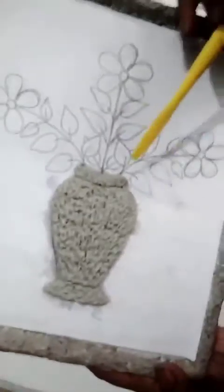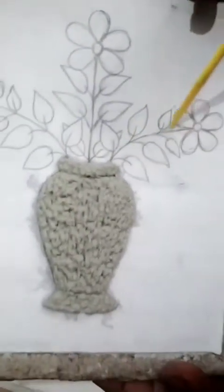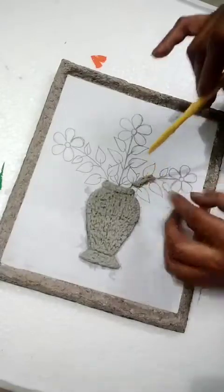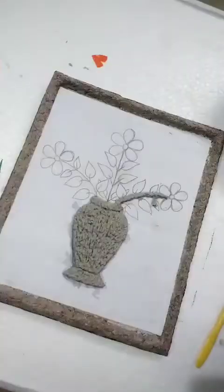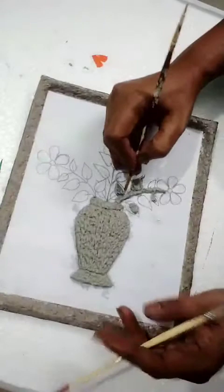Now I am going to do the leaves and flower. With a finger it will get too fat, that's why I am taking two brushes. You should have brushes with you. Now I am applying the mesh using the brush.